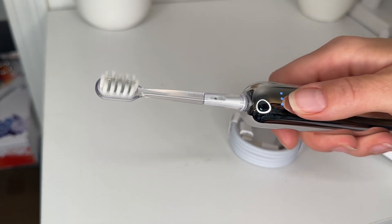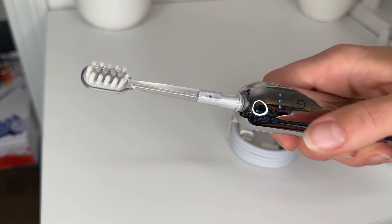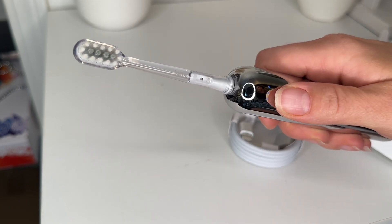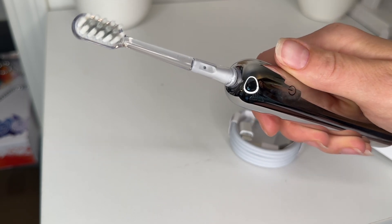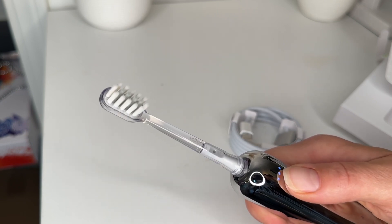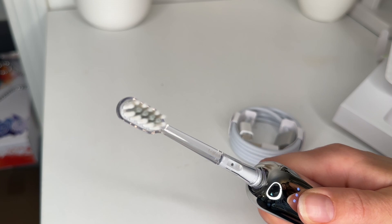Switching the modes, you actually have to press and apply pressure. At first I couldn't figure it out, but they have three different modes and that's how it's going to select. You do have to press down and apply pressure — so it won't work if you don't do that. You can double click it to get to mode two and mode three.